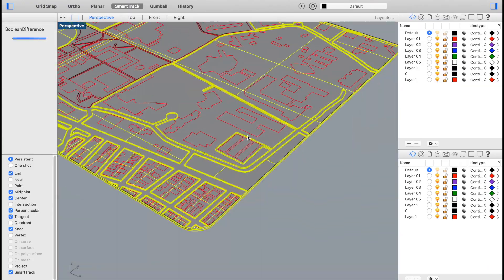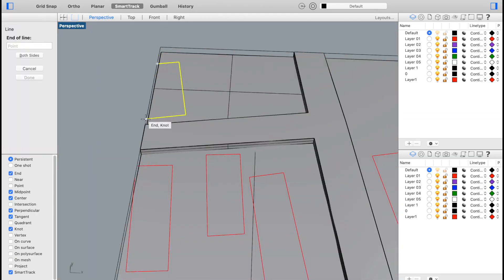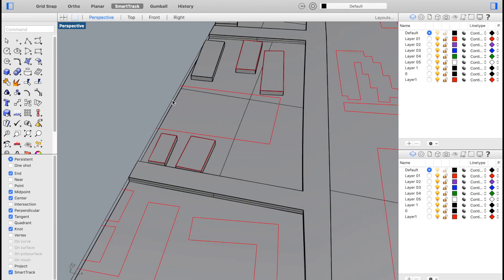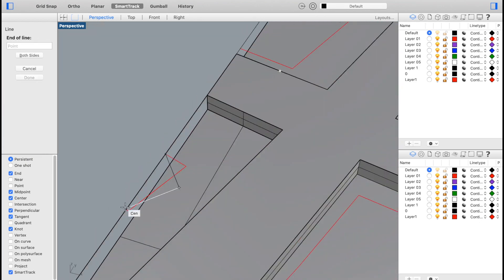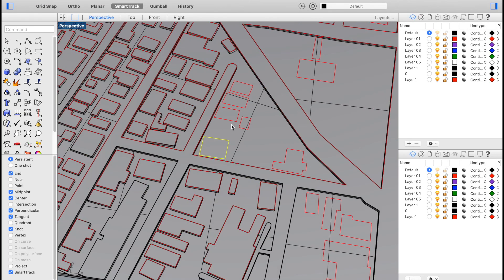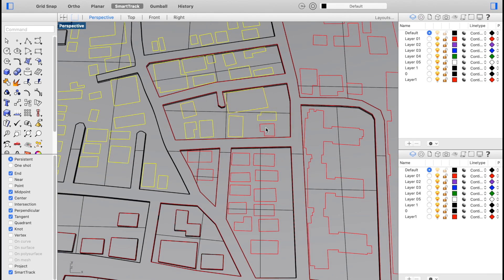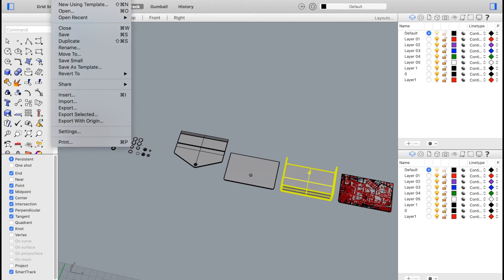Using the extrude curve command I turned all of these lines into three-dimensional objects. For the map piece I wanted the streets and buildings to extrude a bit above the ground, and to do this I used a combination of the extrude curve command and the boolean difference command to subtract the areas that I didn't want to elevate. With all the pieces finished I exported them each individually as their own STL files using the export selected command.